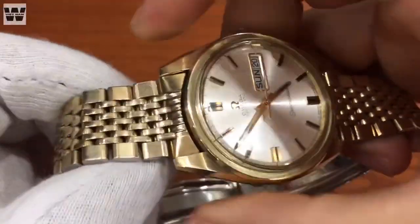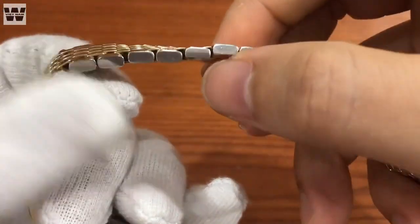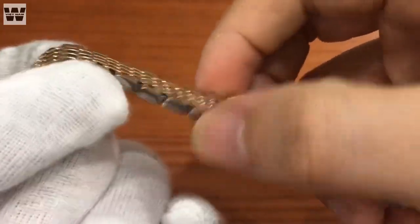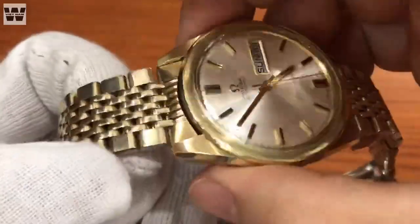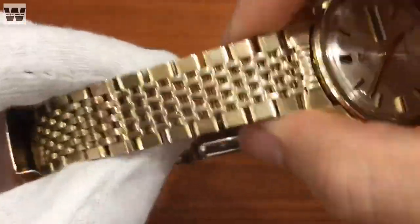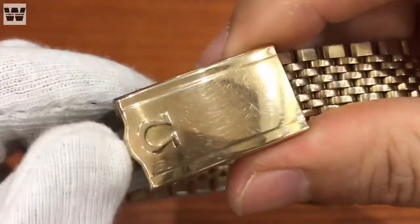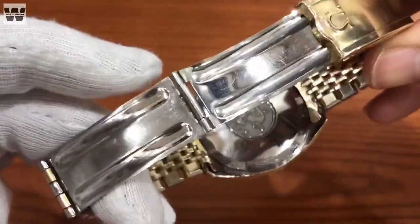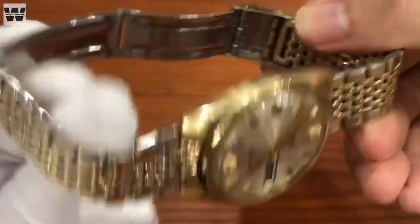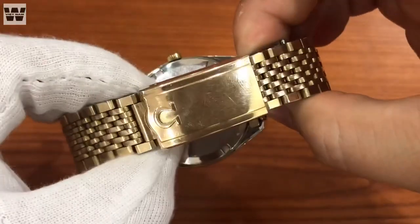Chiếc đồng hồ này đi kèm với một bộ dây kim loại của Omega - đây là dây nguyên dinh được bọc vàng cả trên cả dưới, phần bên cạnh thì không bọc vàng. Đây là một bộ dây khá đắt tiền, mua ở ngoài tầm vài triệu một bộ. Ở đây chúng ta có một củ khóa bấm có nguyên logo của hãng Omega, bộ khóa còn rất chắc chắn.